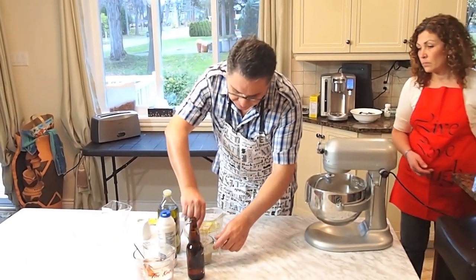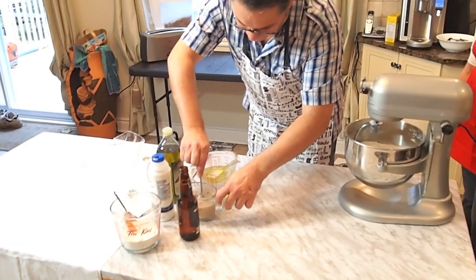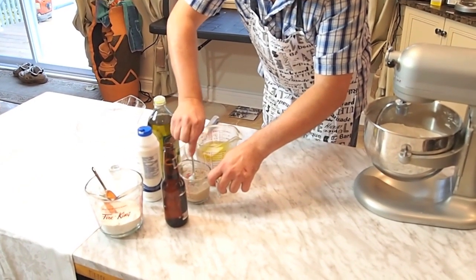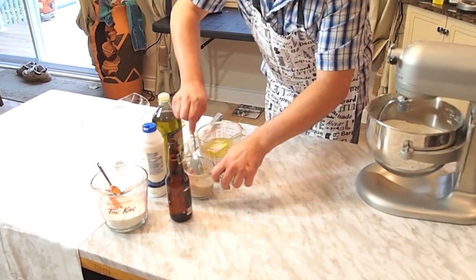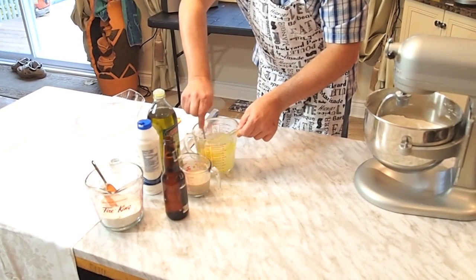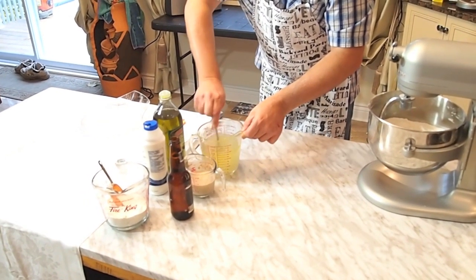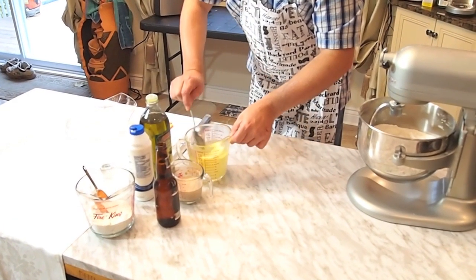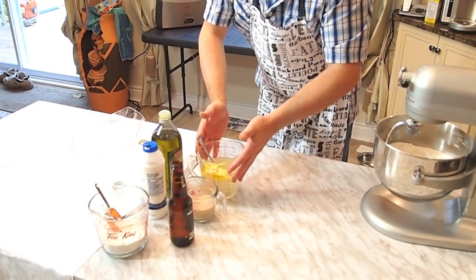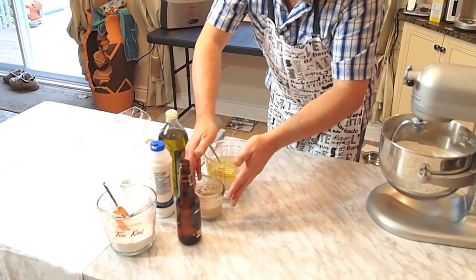So now basically the yeast is starting to melt and starting to activate. They usually say ten minutes, but even five or six minutes — five to ten minutes is good. You're going to mix the ingredients, which is the salt, the olive oil, and the tenderflake or crisco. So that's ready to go. So two and a half cups of water and half a cup of water with yeast and sugar.